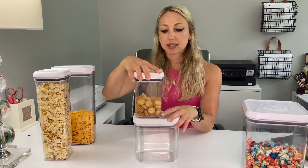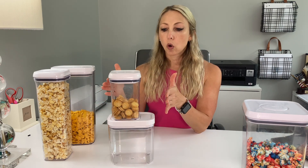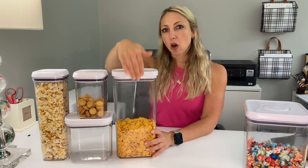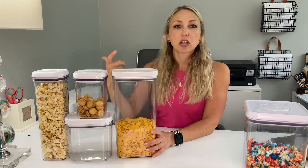Even better is that all these units are really nicely stackable. If you have very small pantry space or a taller space, you can completely fit them all in. You're able to see all of your different food items — I don't even label these because snacks rotate out so much, but I can always see where everything is.